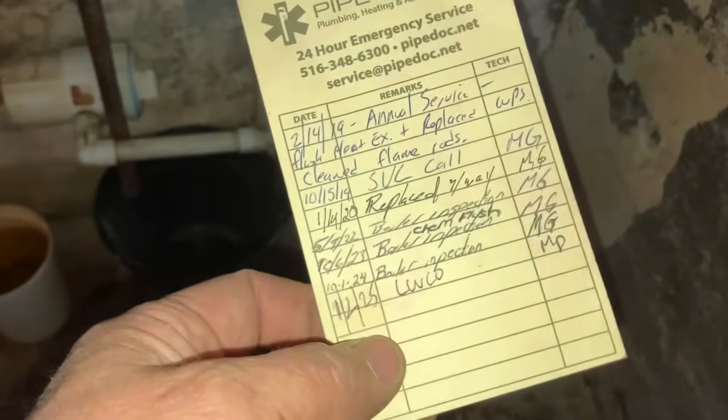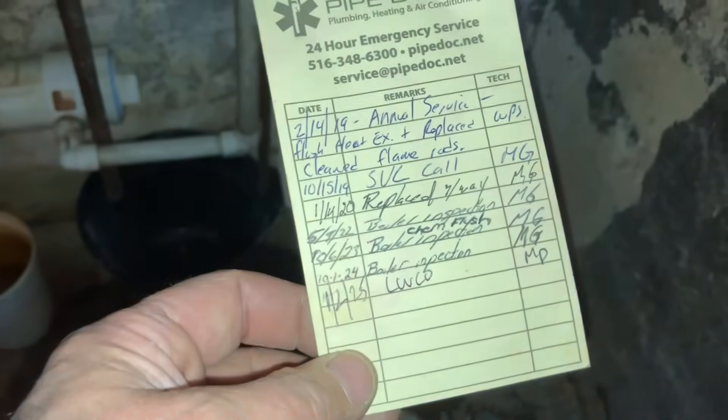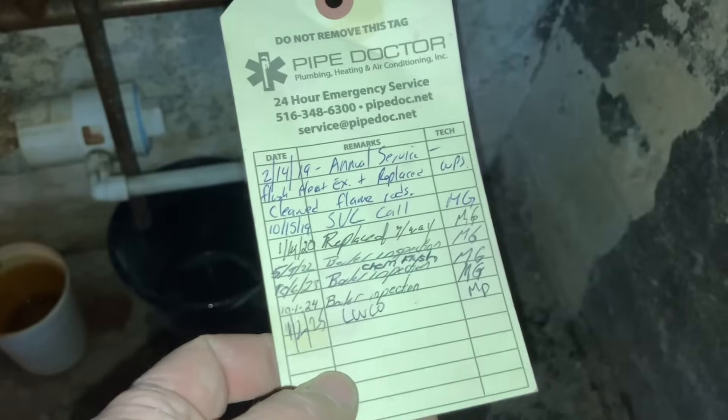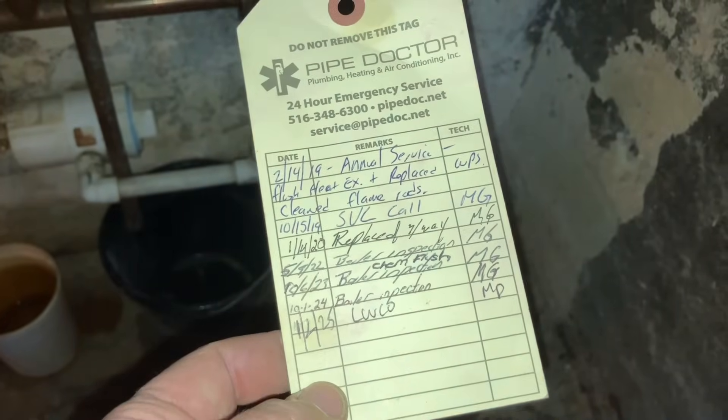It's good because if we're not the company that comes back, at least they can have a detailed record — whoever services the machine in the future will know exactly what's going on. These pretty cool tags you can get at any custom printing location, or if you want to find out where we get ours, email me at mike@mikeypipes.com.